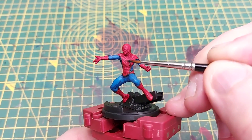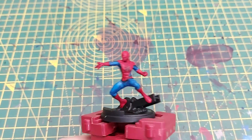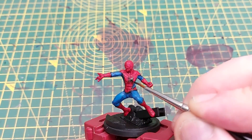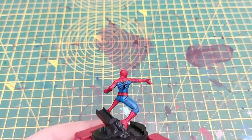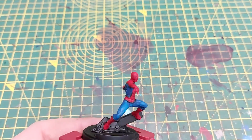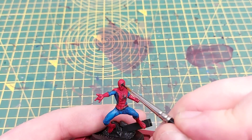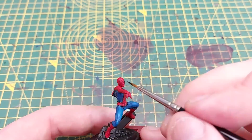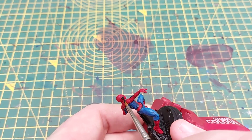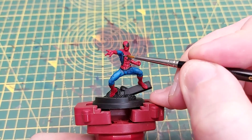We also paint in the spider symbol on the chest, the spider symbol on the back, and his eyes. We will come back to the eyes a little bit later when we do the white center pieces, but this part is a little bit tricky — just take your time and make sure you get a nice point on your brush.